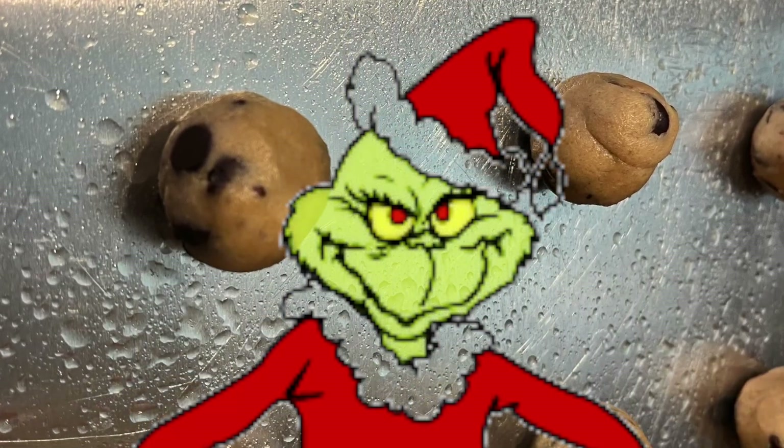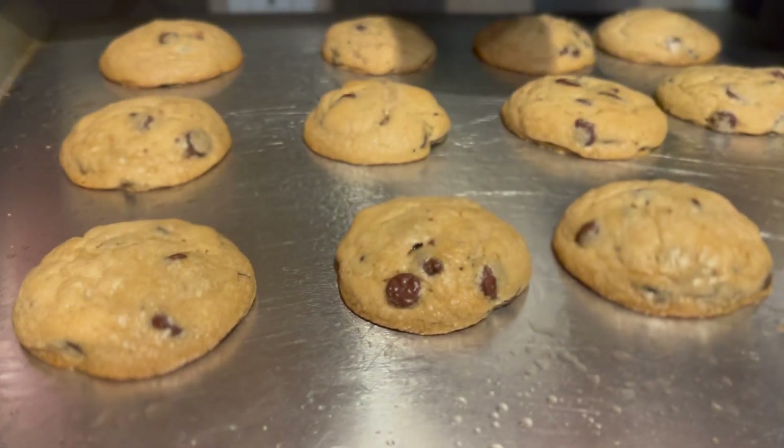Hello everyone, this is Maria Loves Art. We are making some cookies for Christmas — something very, very easy.